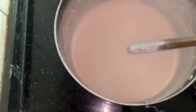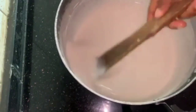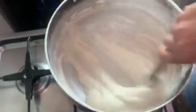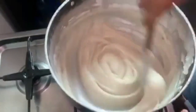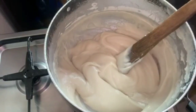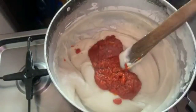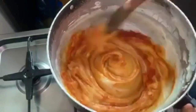This is actually supposed to be thicker than this. So I will be setting this on the heat now for it to still boil. I'll be adding the stew now — mix very well.